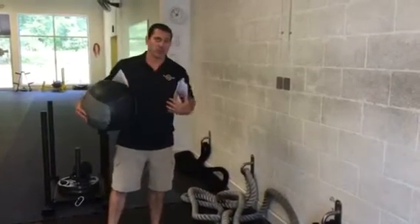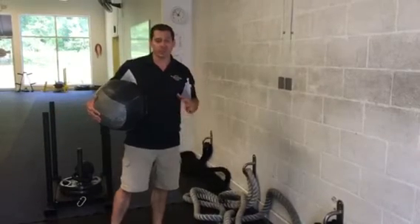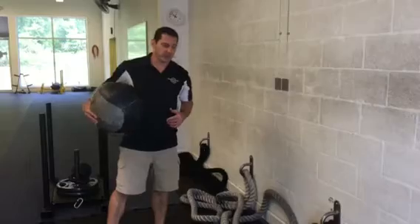Then we're going to go to a cable chop, which works the obliques, and then we're going to go to a stability move — a carry — which is a little untraditional for most, but you'll get to see that in action.